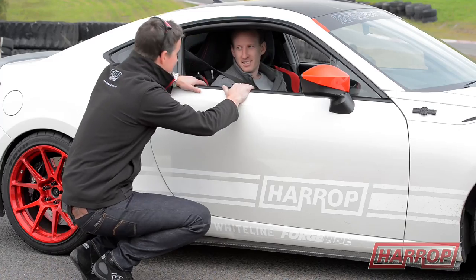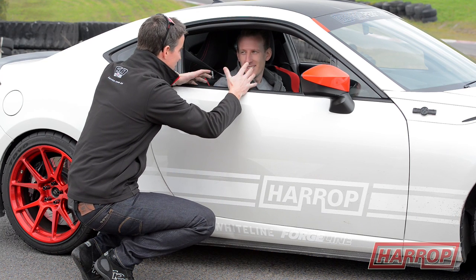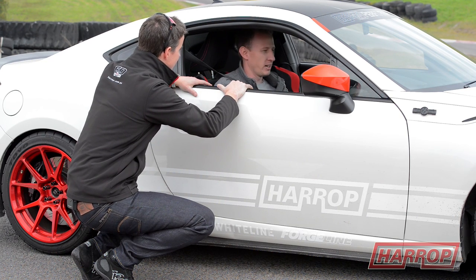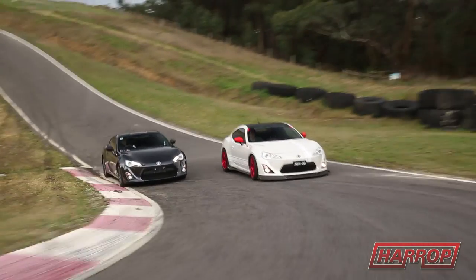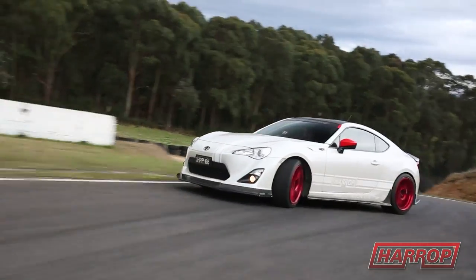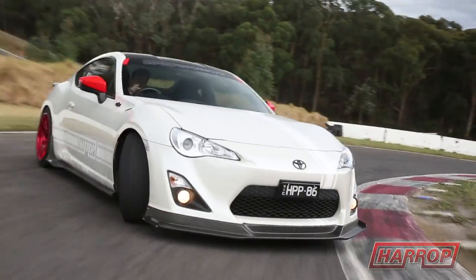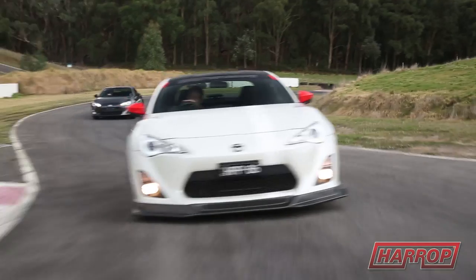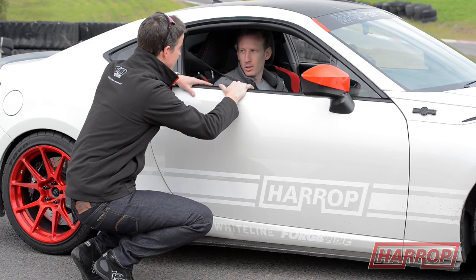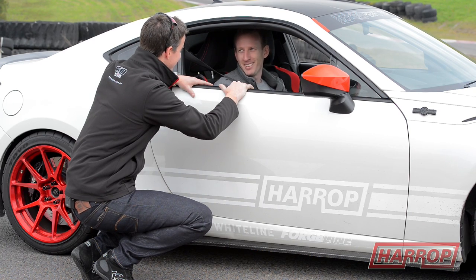So John, you've had a few laps in our 86 and we've been driving yours around. What do you think of the enhanced version? The power and torque is just everywhere — I can't get over the difference, and the car's still beautifully balanced. It's just better on another level. Maintaining that balance has been important and we've really tried to keep the integrity there, but just make it better everywhere. It stops great, mid-corner's great. It's amazing. Have we sold a supercharger? I think so.